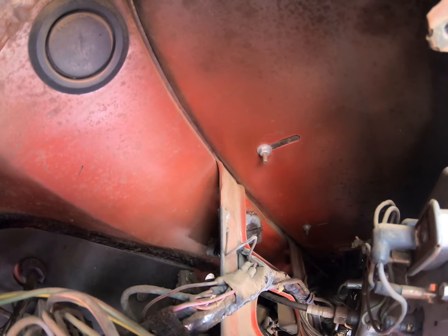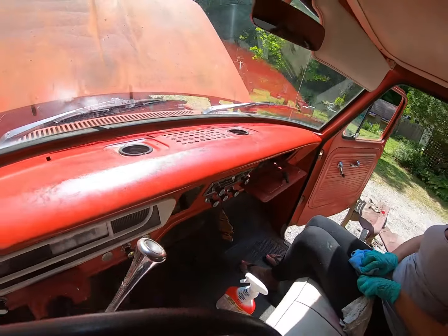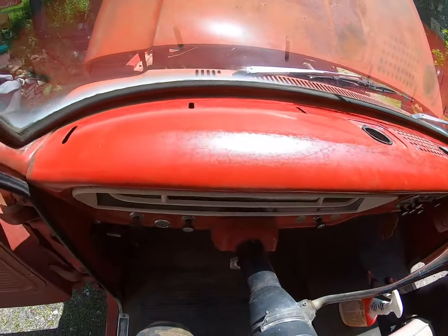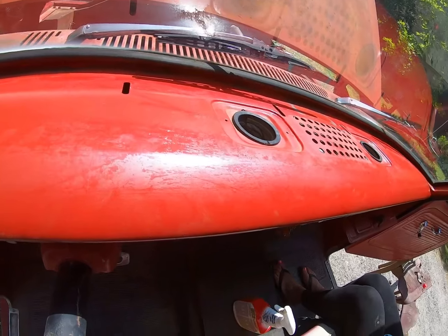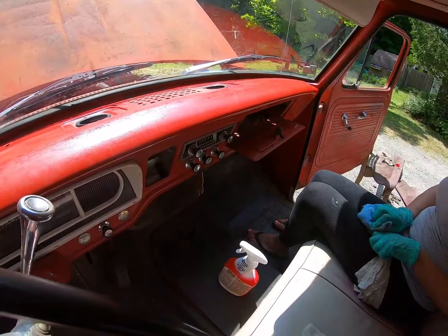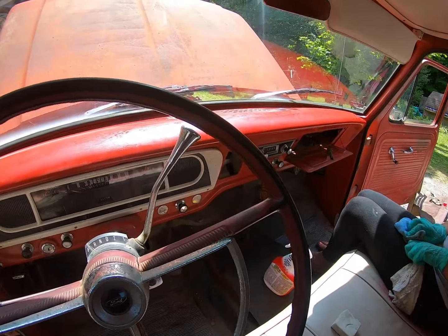Here's the finished product. Just got to replace or paint the vents, clean it up, and it looks good.